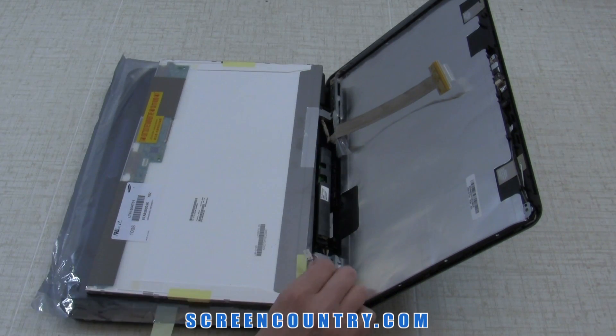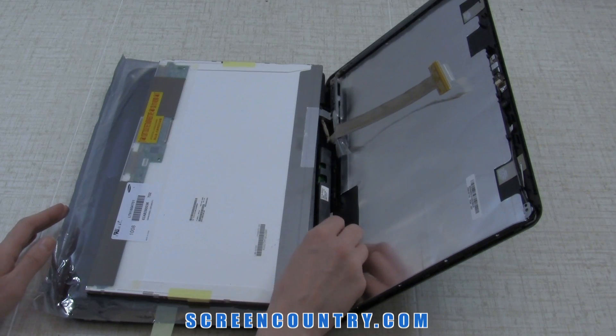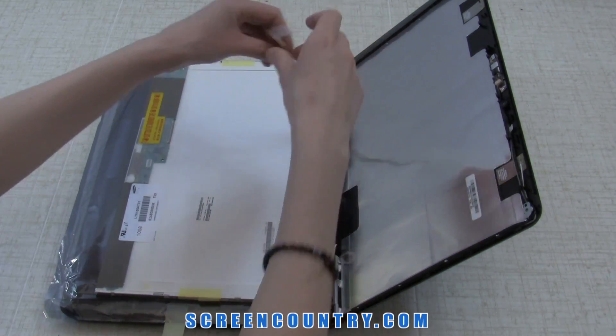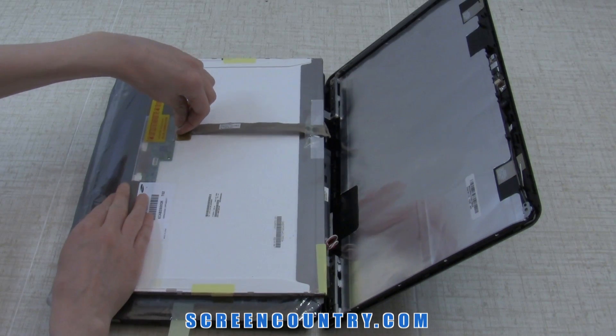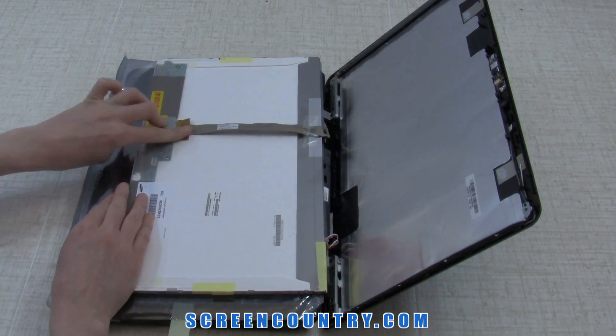Reconnect the inverter. Be extremely careful — all the connectors are very fragile. Reconnect the video cable and secure it with the tape.